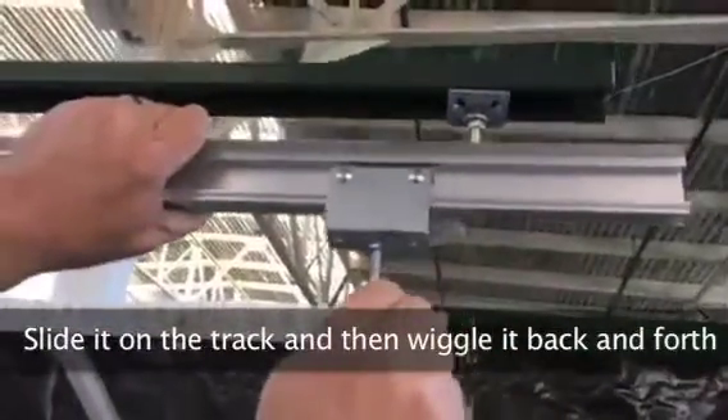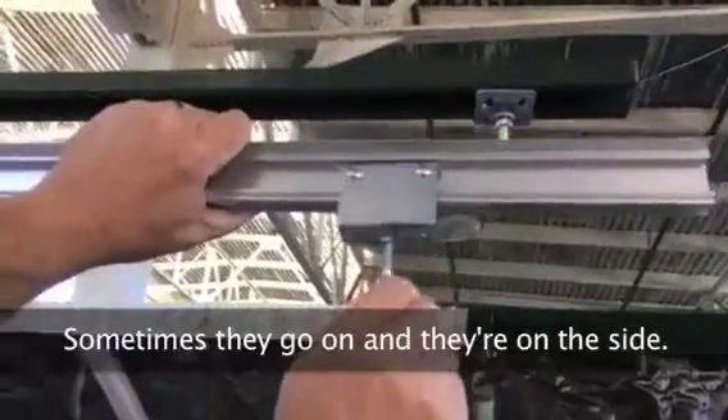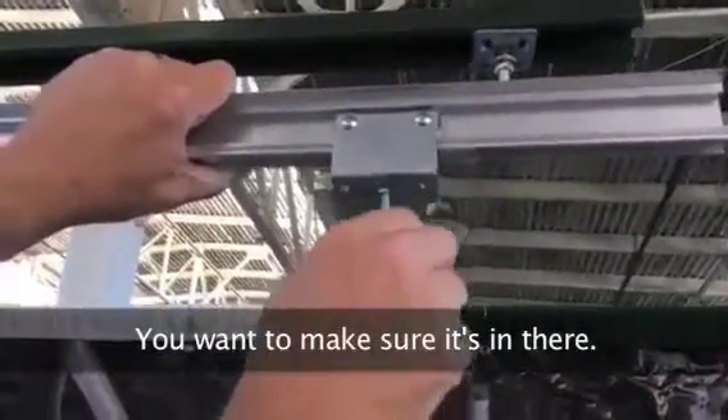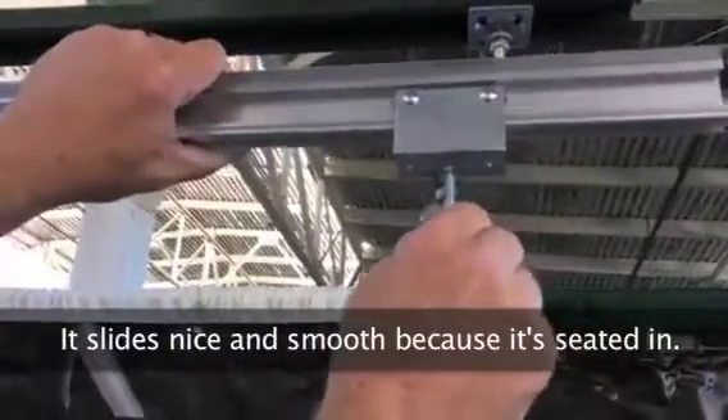Wiggle it back and forth and make sure that it's in there. Sometimes they go on and they're kind of on the side. You can hear a click. You want to make sure it's in there. If you try to operate it with a click, it'll still work, but it'll put too much load on everything. It slides nice and smooth because it's seated in.